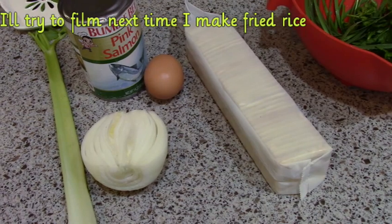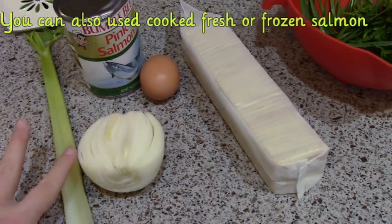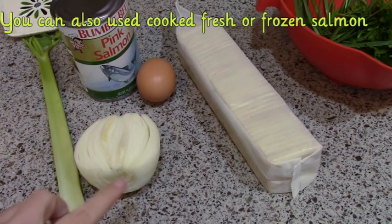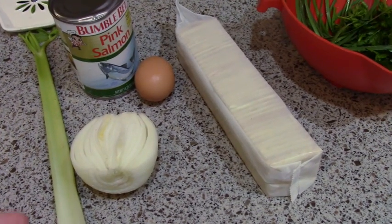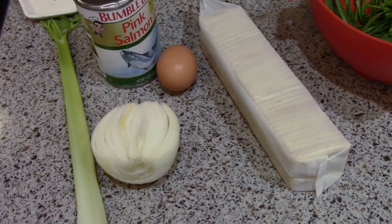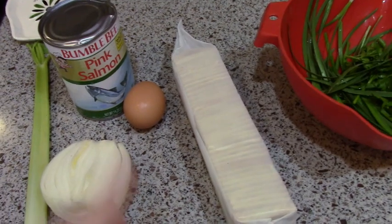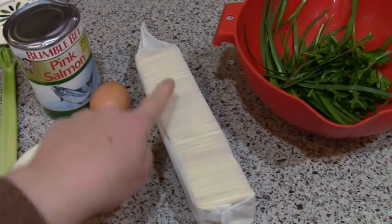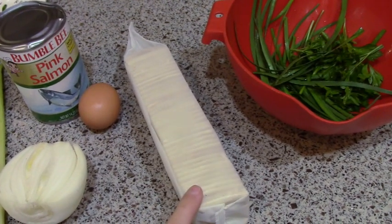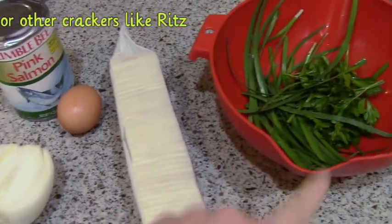Tonight we're going to do salmon cakes, and I'm using canned salmon. I have a little celery and onion. If you don't have these, they're not essential, but you want some kind of onion — onion powder, dehydrated onion flakes, or chives — you want something to add some flavor. I have an egg and some saltine crackers that I'm going to crush into crumbs. If you don't have saltine crackers, you can use breadcrumbs. And then I'm going to chop up the herbs.